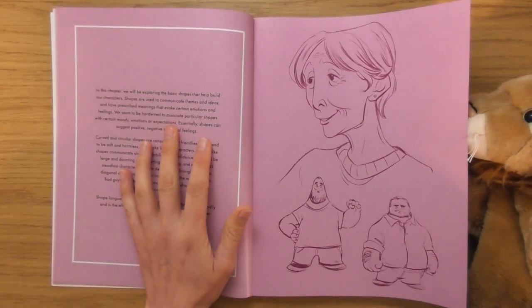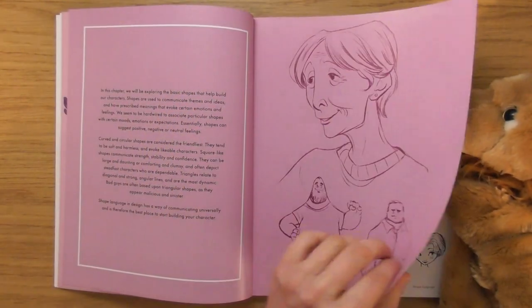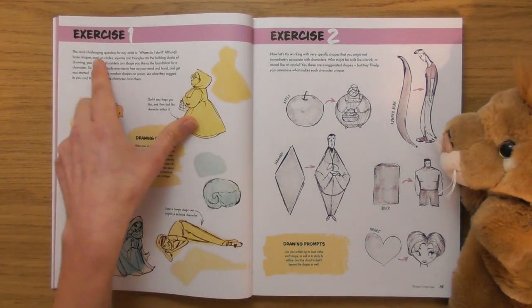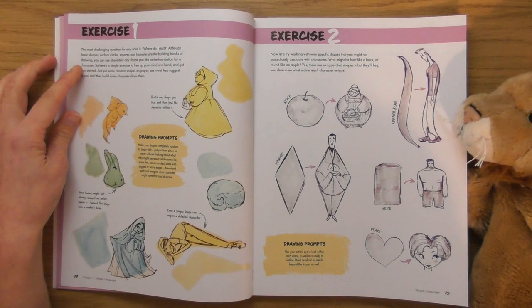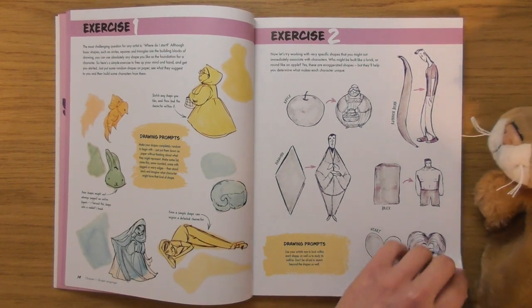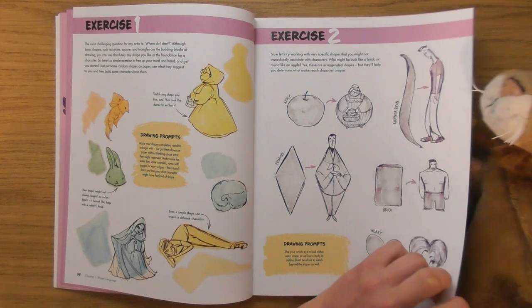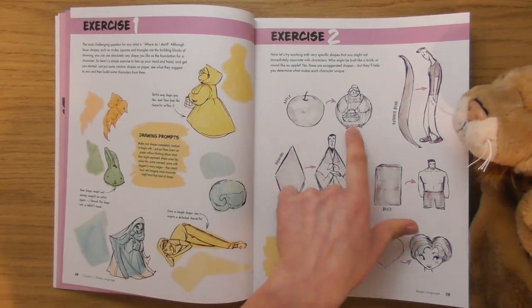This would be a really good one for an article on the podcast. Exercise one is about drawing prompts — the most challenging question for any artist: where do I start? Here's a simple exercise to free your mind: just put some random shapes on paper and see what they suggest, then build up characters from them. She's put a random shape down and turned it into little characters — I've seen this before, I think it was the Lean Into Art podcast that talked about this.